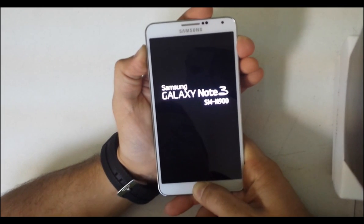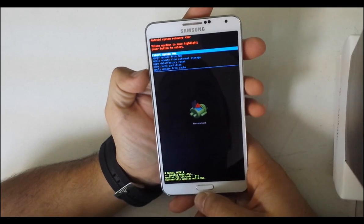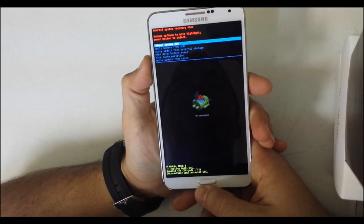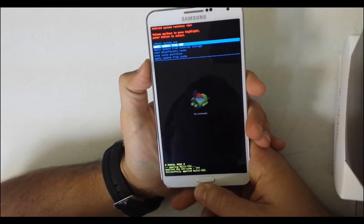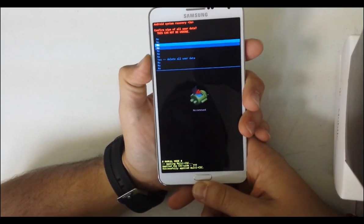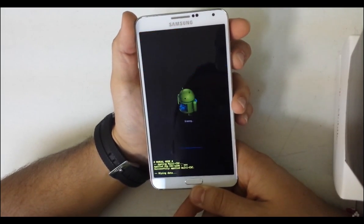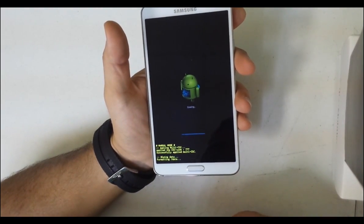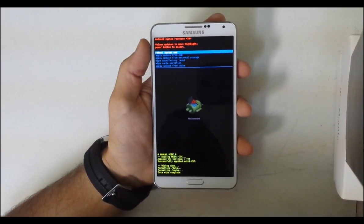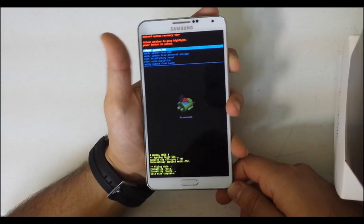You're going to get to the Android System Recovery menu. Use the volume button to scroll down to where it says Wipe Data / Factory Reset and select it. Then go to where it says Yes — Delete All User Data and hit the Power button to confirm. It's going to do the reset. It will say Data Wipe Complete, and then you can hit the Power button to reboot.